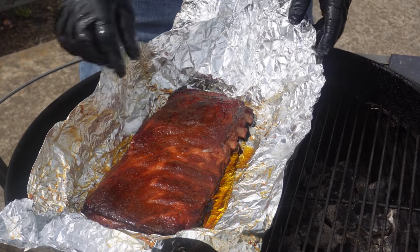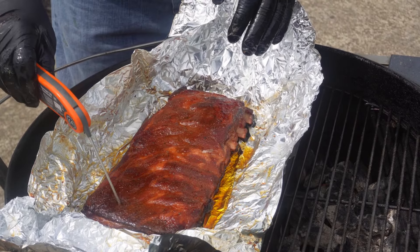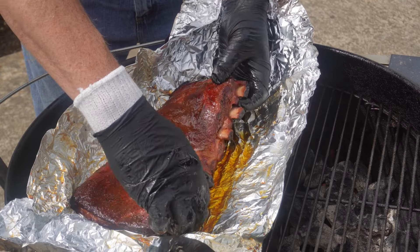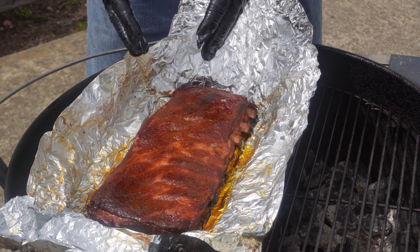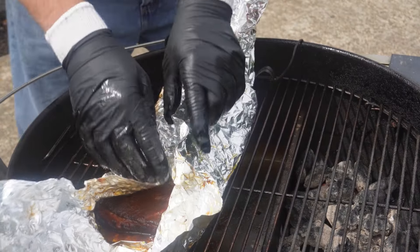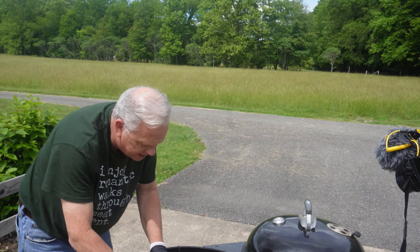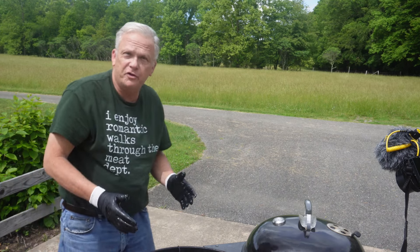I think we're going to pull these and let them rest. Got great pullback on these bones. They feel incredibly tender - I really didn't want fall off the bone but I'll tell you what, we can tell a big difference at 50 degrees. Look at that pullback on those bones. The tenderness - these are much further along and actually done compared to the other ones. So we're going to get these off, let them rest for a bit, give them a try and see how they taste. I'm excited - I'm glad they're done because I'm really hungry.